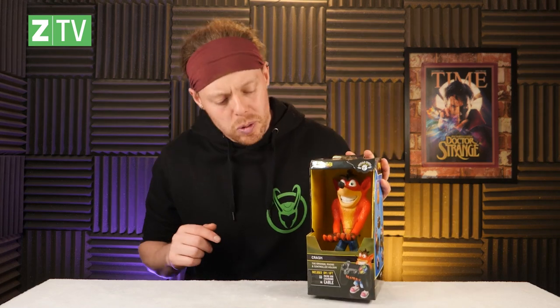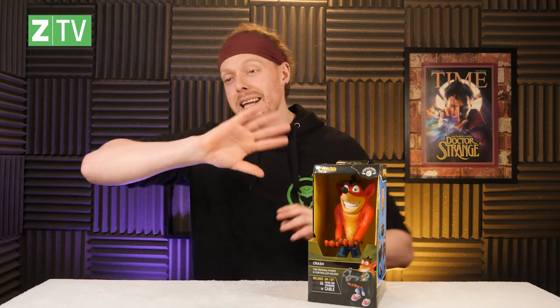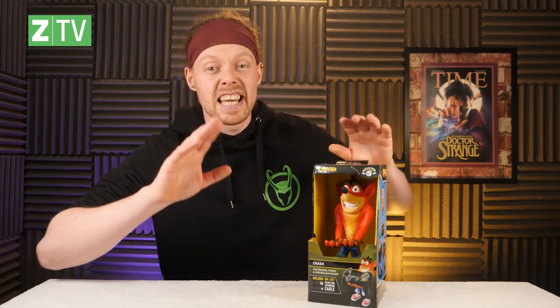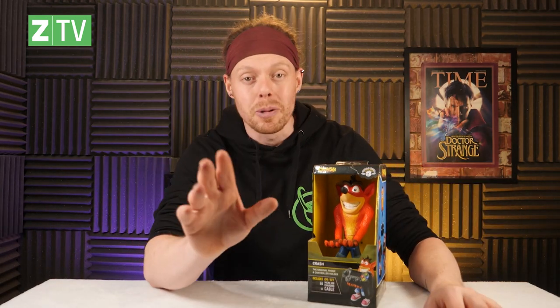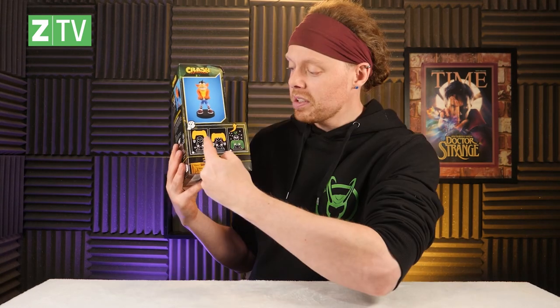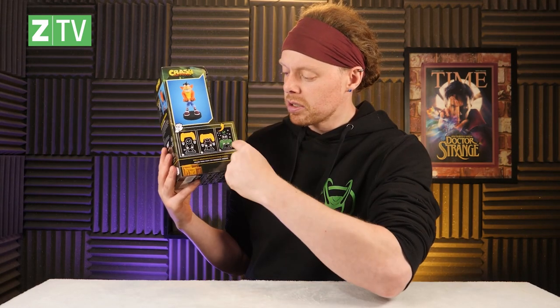I don't know what a bandicoot is, but he is one — developed by Naughty Dog, first appeared back in 1996 on the original PlayStation. There have been like eight main games, mobile games, and all kinds of stuff. Crash is awesome, that's all you need to know. This is a Cable Guy, and there are even instructions in case you don't know how to use it: take controller, place controller, controller sits on man — job done.